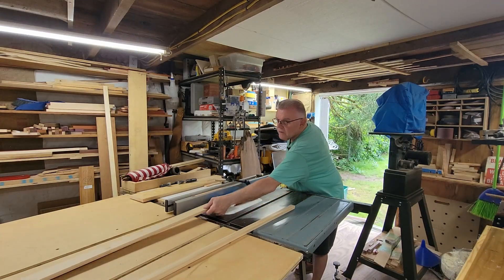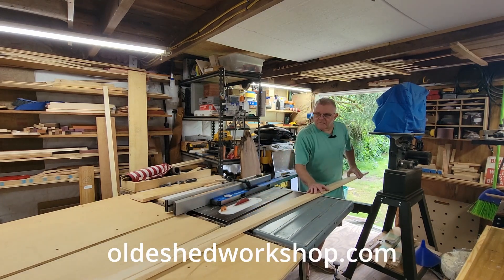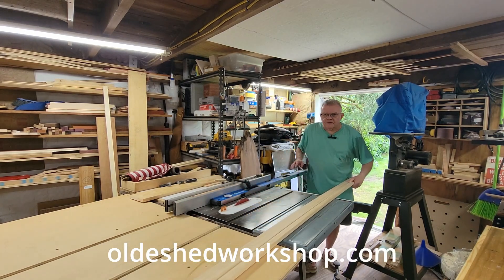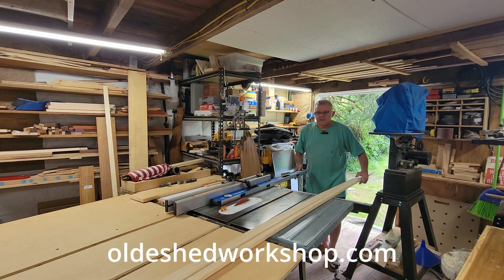I hope this has been a helpful little trick for some of you folks who might be able to use this in the future. Please feel free to go over to my website oldshedworkshop.com. Thanks for watching.